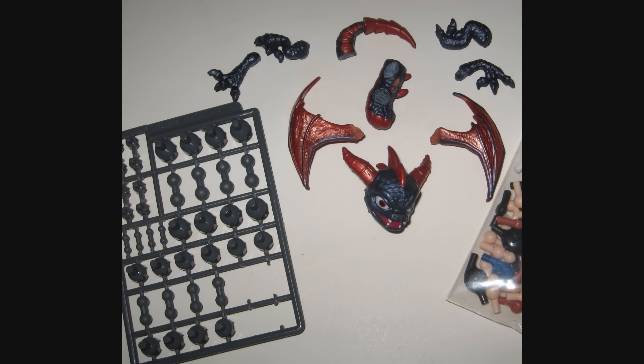He wanted me to articulate the Spyro Skylander. I believe this is the Spyro from the first game, Spyro's Adventure — the first game in the Skylander series, not the first Spyro game.